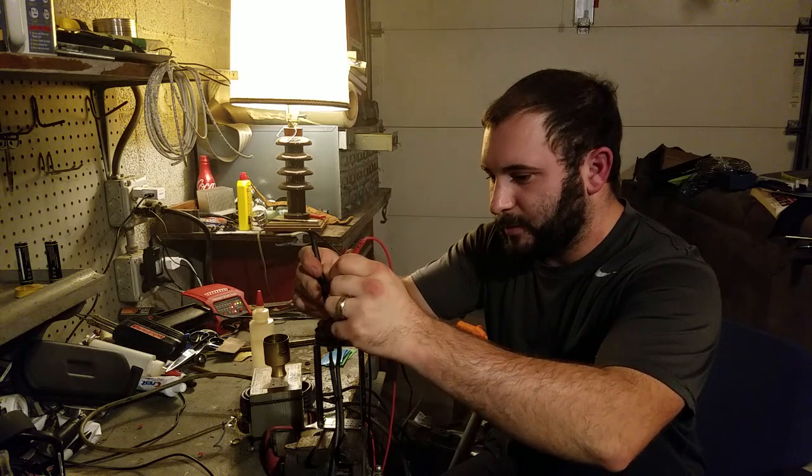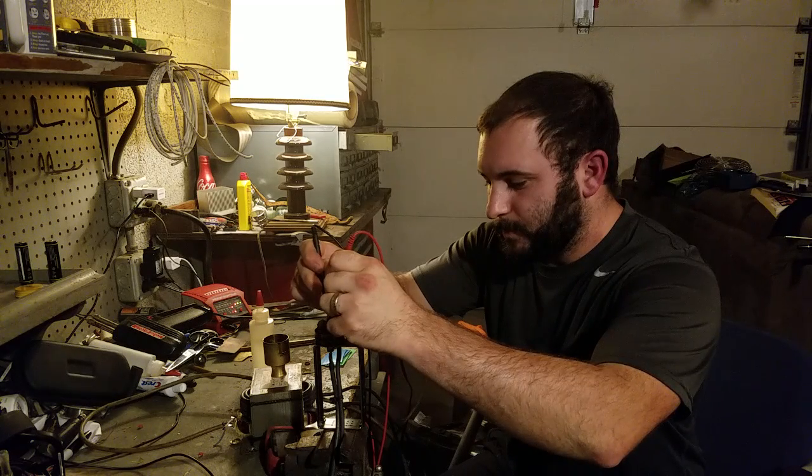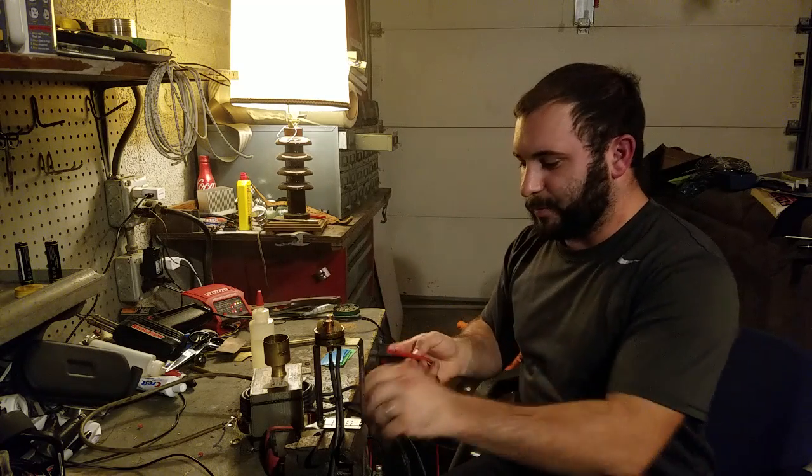Not getting a good connection here — about 0.2 ohms. Okay, I can live with 0.2.